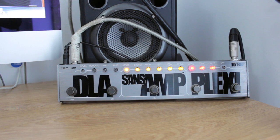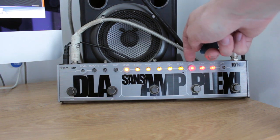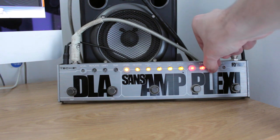Now we've got the Plexi part kicked on. I'm going to go to the bridge pickup and let's see how this sounds. I think that sounds great - that's just the SansAmp with the Plexi kicked in as well. The level is quite low at the moment, around between quarter to and 10 to on the dial. The tone is pretty much all the way up, just slightly less than full. And the drive I've got halfway, so obviously there's a lot more scope with the drive as well.